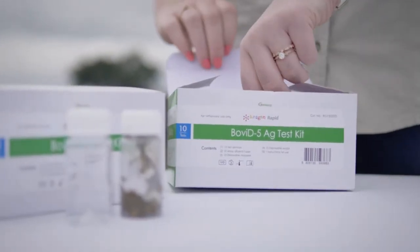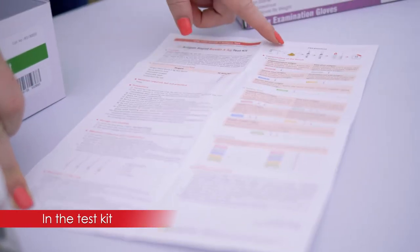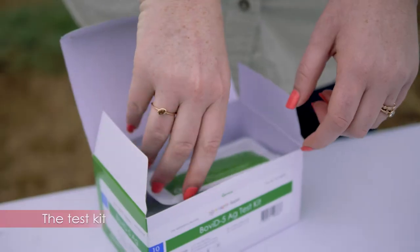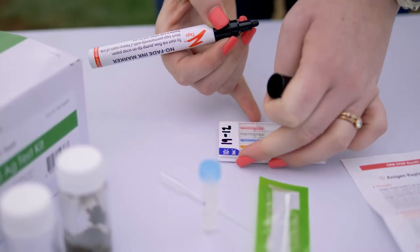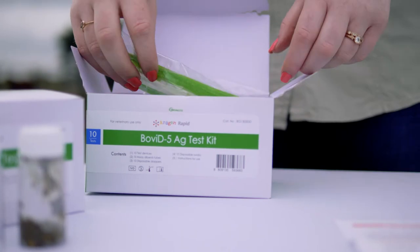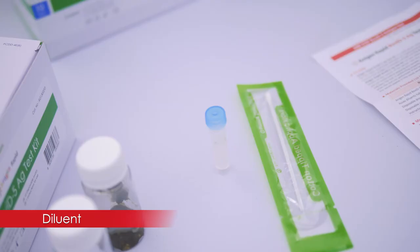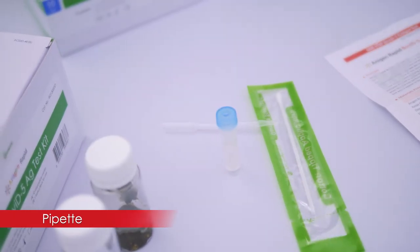So firstly, what is in the test kit? You have your instruction manual, and I will always recommend that you read through it so that you know you use everything correctly and don't get false results. Then you have your test kit itself. In the test kit you'll also find your swabs, your diluent, and your pipette, which you'll use to collect the sample to add to the test. Once you have everything ready, you'll obviously need your sample.